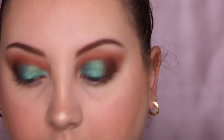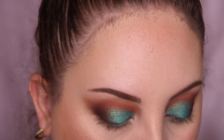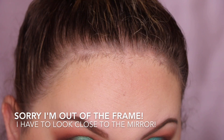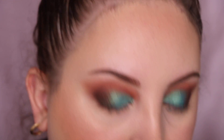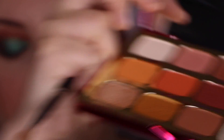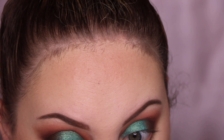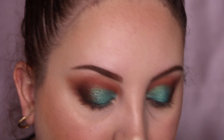I'm going to work on my under eyes. I'm going to take that dark purple-y brown shade, Bare Necessities, and place that on the outer portion of my under eye. Then I'm going to take that light paint shade, Oh Dear, and place that underneath it just to blend all the colors together. And I'm going to take that blue shade and put that towards the inner portion of my bottom lash line.